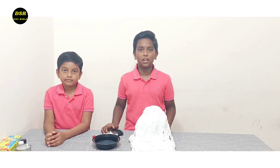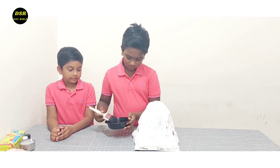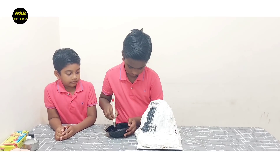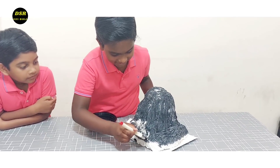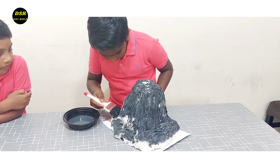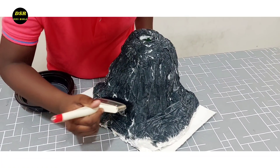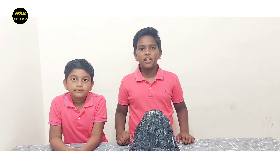Since this is a big surface, I'm going to paint it with a brush. It's really very messy here. Let's leave our volcano to dry for a few hours.